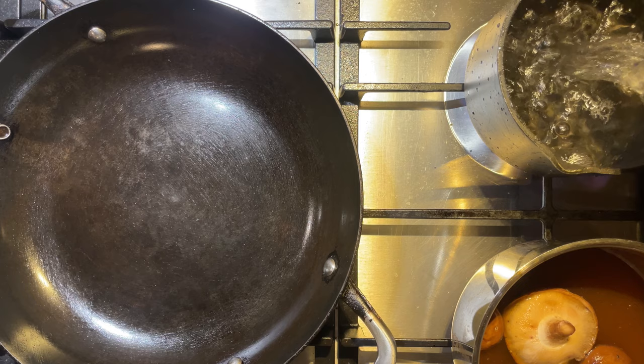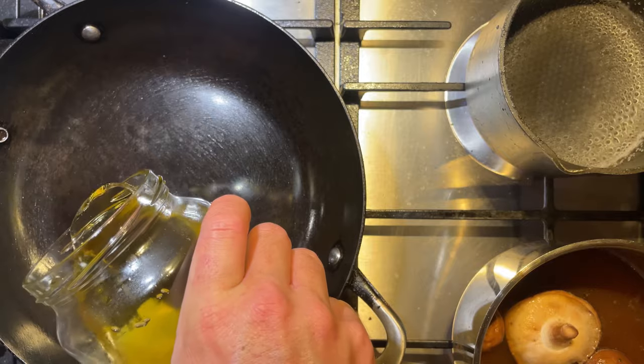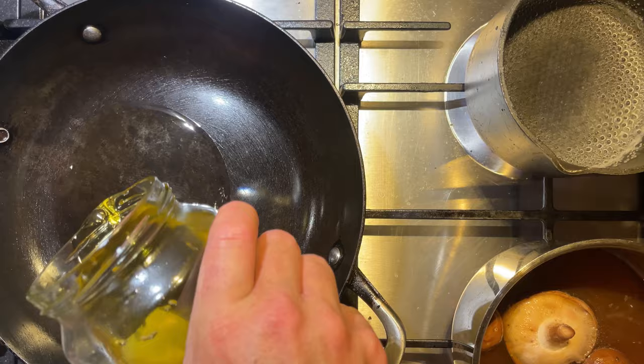Let's get that pot back onto the stove, pour some water in there and get that boiling ready for our noodles in a second. Just before that though I'm going to throw some oil in a pan.